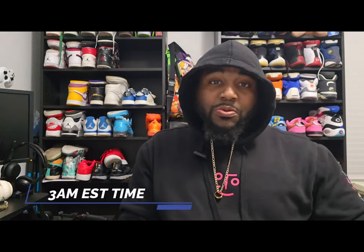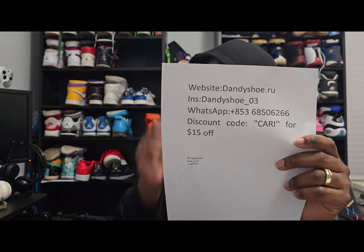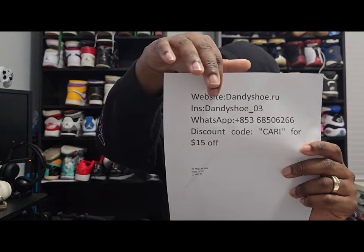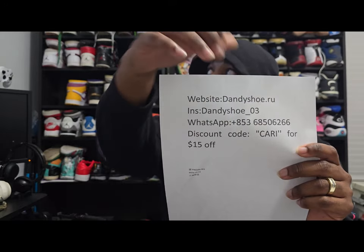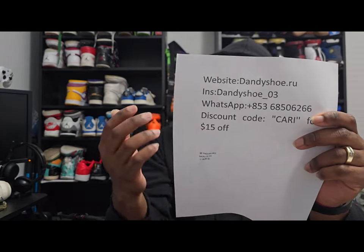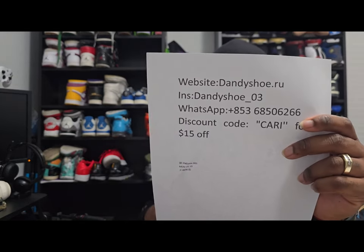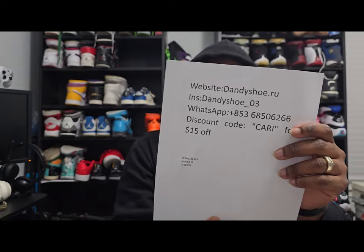It is definitely late at night, that's why I'm probably a little delusional. But like I said, these came from the good people over at dandyshoe.ru. That's going to be their website, their Instagram, they also got their WhatsApp on here, and that's going to be my discount code — Kari — to get yourself $15 off your purchase. If you buy these shoes or something else, that will help you out.